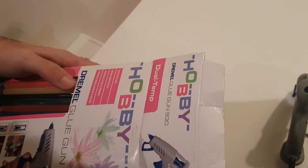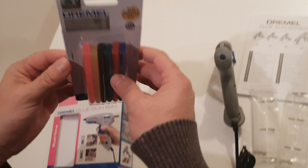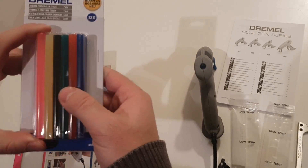And some covers for the glue nozzle. Six different covers, and two glue sticks from each cover type.